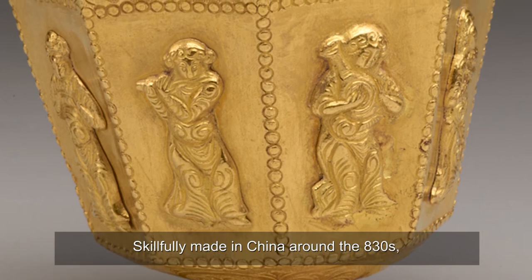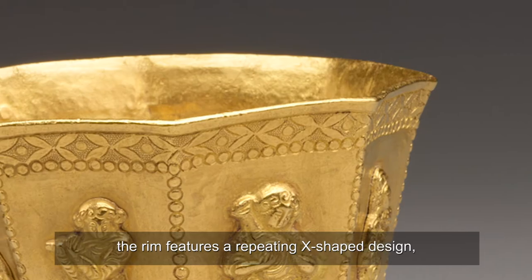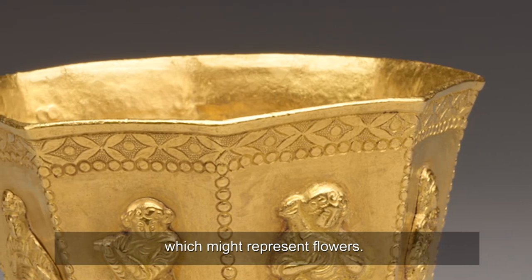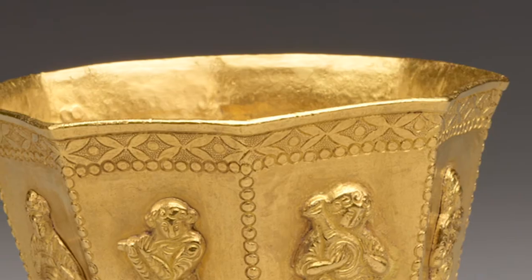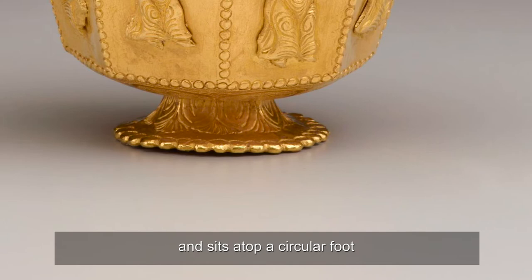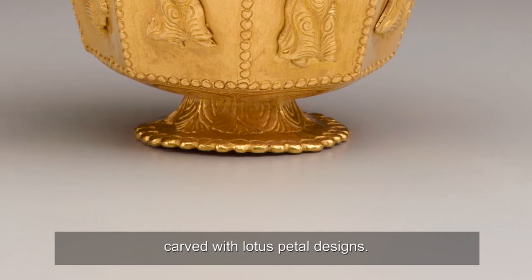Skillfully made in China around the 830s, the rim features a repeating X-shaped design, which might represent flowers. The cup tapers gently from the rim and sits atop a circular foot, carved with lotus petal designs.